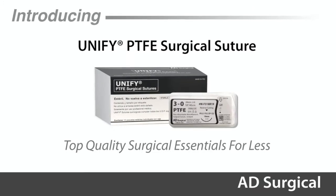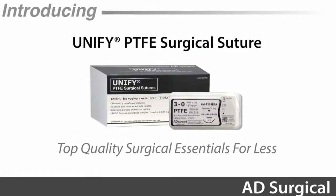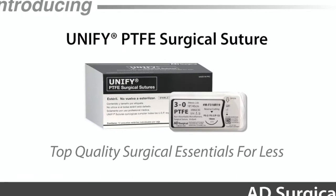Introducing Unified PTFE Surgical Suture — top quality surgical essentials for less.